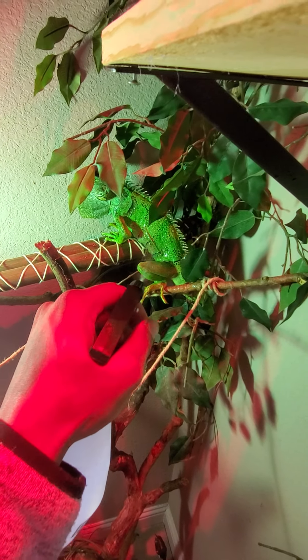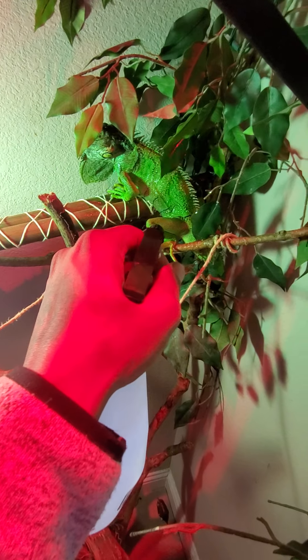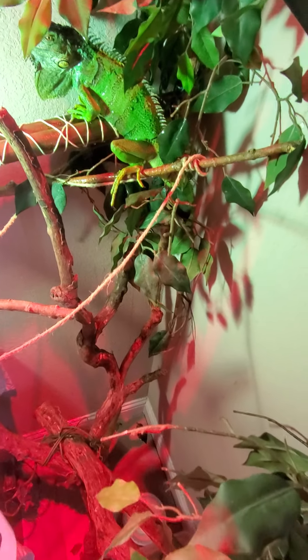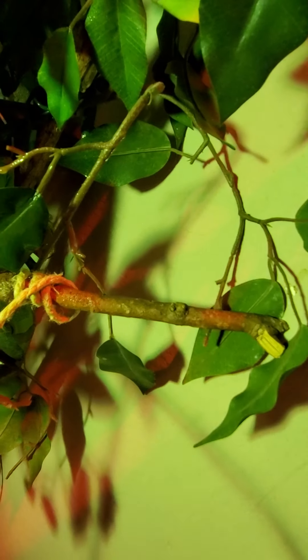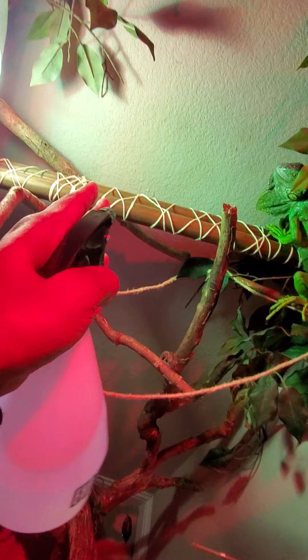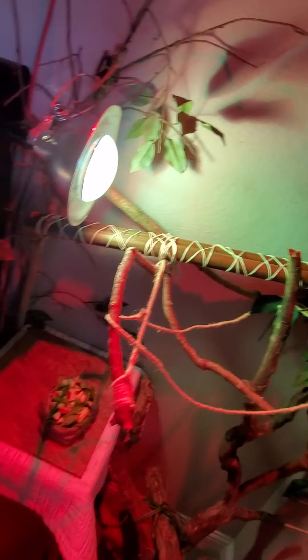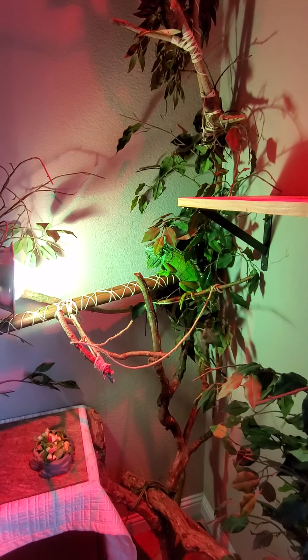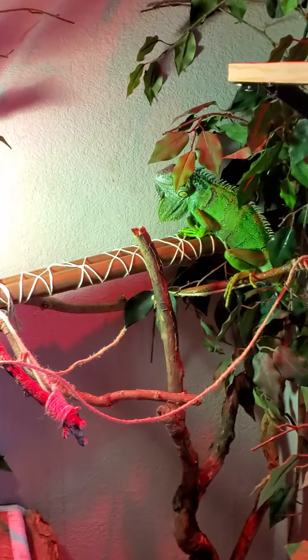She's hissing at me — good old iguanas. I give her a good spray down and usually let it sit for a few minutes so it soaks up, then I'll come back and respray. Even that little bit left some stains on the wall since I'm literally spraying right there. When you free roam them you have to worry about real-life things, not just things that happen inside a cage.